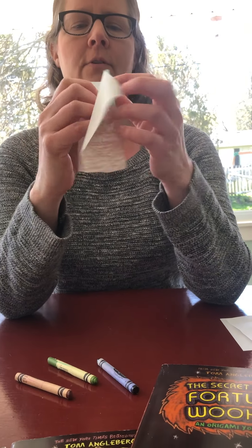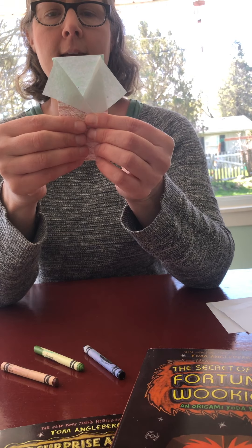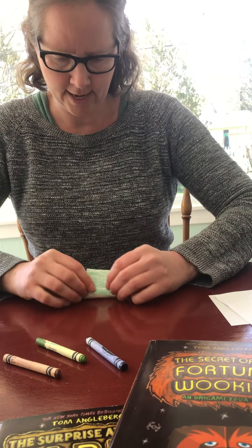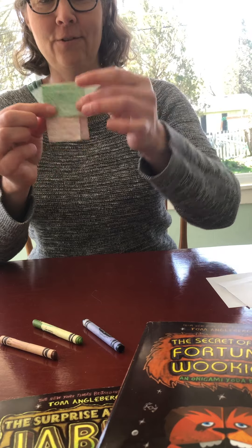So right now we have fold one, fold two, fold three, fold four. And then to finish it off — fold five. There's your five-fold Yoda.